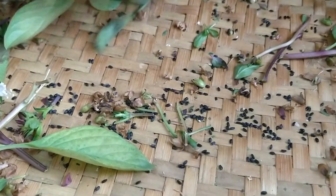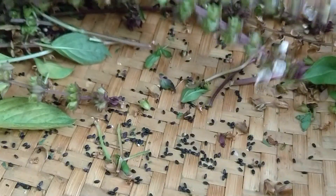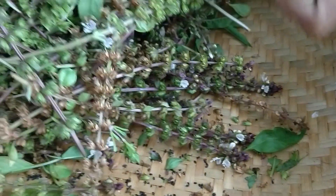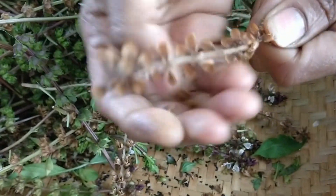What you are seeing now is the perfect example of seeds from seed pods. This is the basil plant. Basil seeds fall off from the seed pods as they get matured. Let's take a closer look at how these seeds are inside the seed pods.